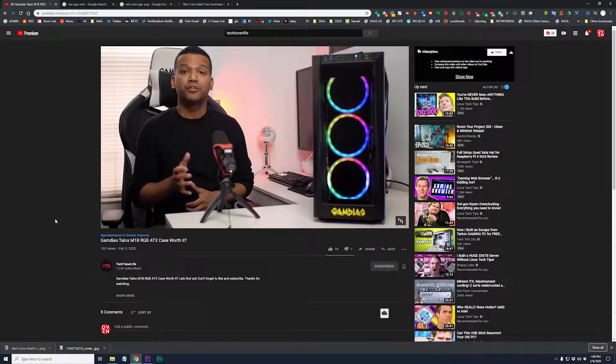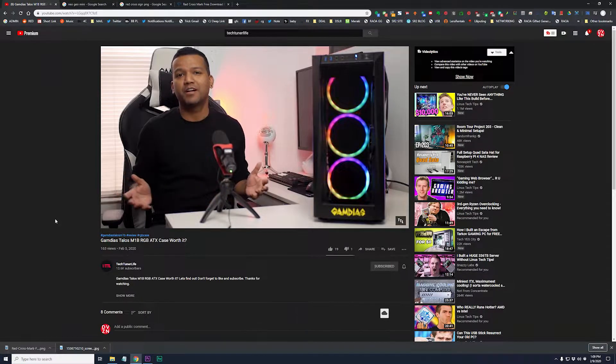Big shouts to the homie Sonny of TechTunerLife — I got that video coming where he really helps me out. He's going to be a part of that, we got a collab coming, so make sure y'all stay tuned for that. In the meantime, while I was getting prepared, I said I want to throw this cooler in here. I just want to have a quiet system running Mac, and I might dual boot it with Linux.